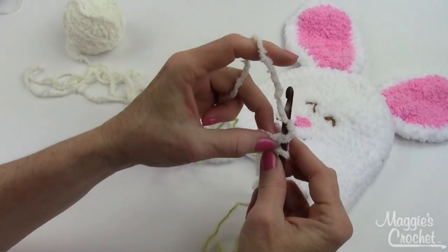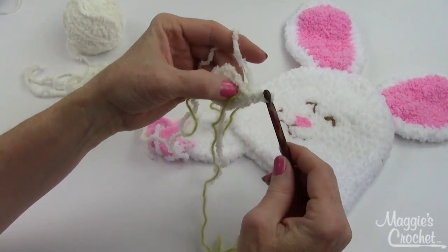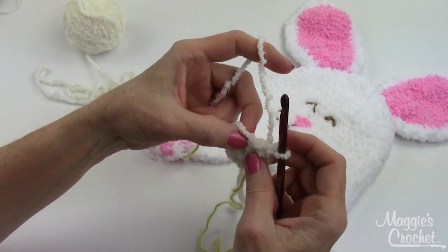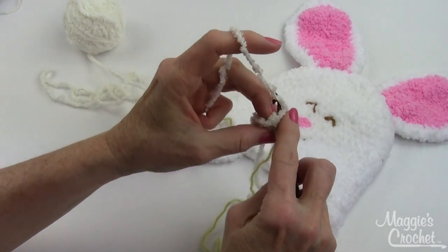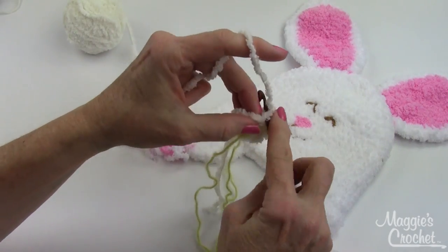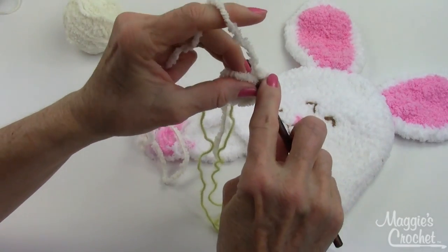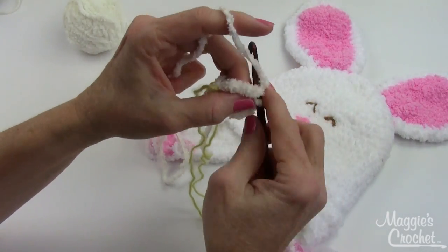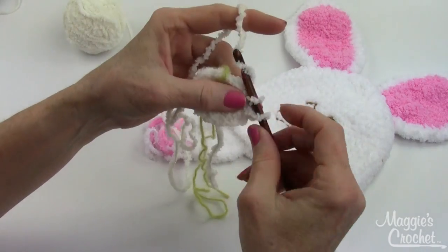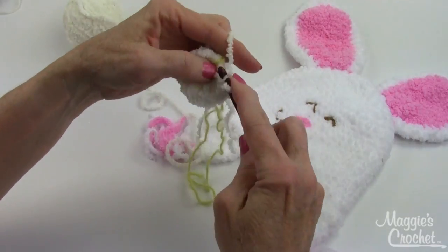I'm going to go into the stitches of round one and work two single crochets in each of the six single crochets from round one. So there's two, and then I'm going to go underneath the next one, and there's three and four, and then five and six, and seven and eight, and nine and ten, and then eleven and twelve. That completes round two.